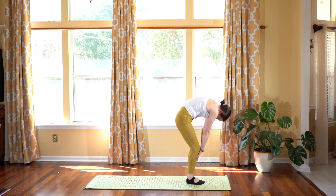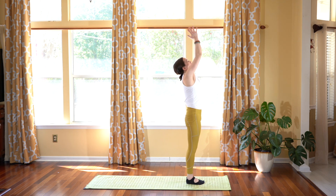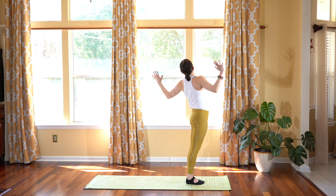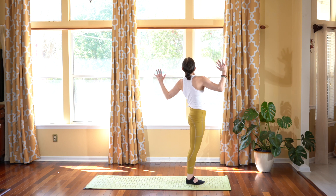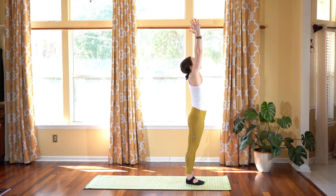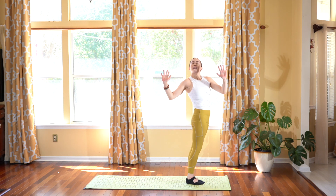Feel free to move your shoulders if you'd like. And slowly rolling your spine all the way up, standing, reaching the arms up, look up. Exhale, hands to the heart. Inhale, reach the arms up. Exhale, come into cactus and turn to your left side, opening up. Breathe in. Inhale, reach the arms up. Exhale, come into cactus towards your right side, but your body's still facing the front, opening up.